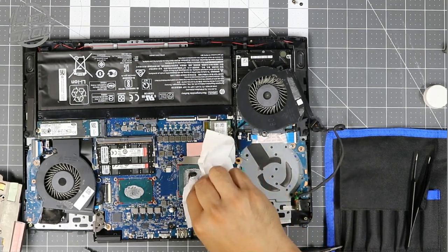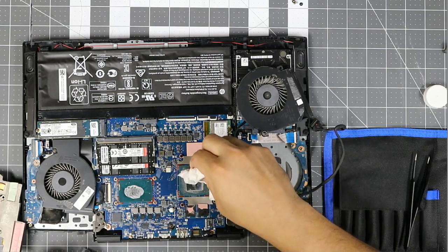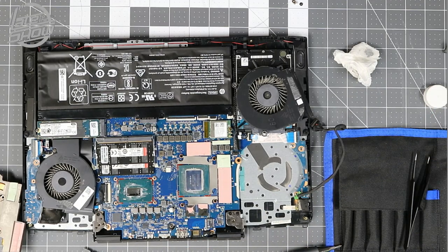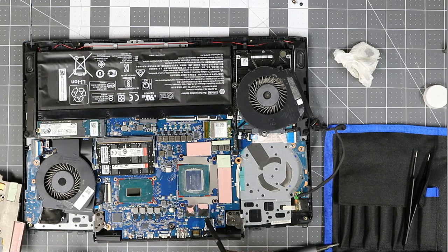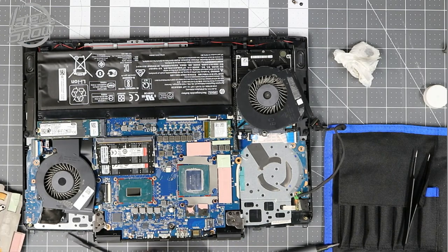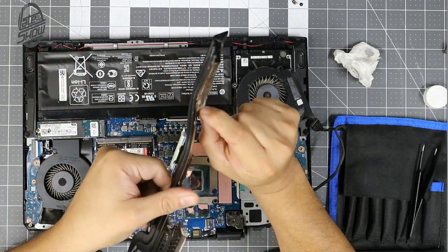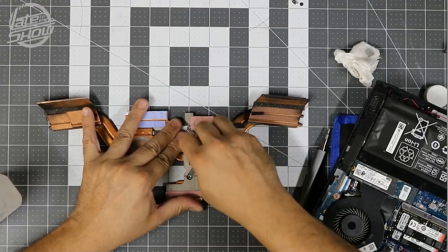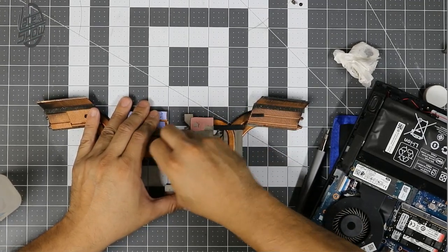We're going to remove as much of the old paste as we can. We'll probably have to replace these later down the line — I just don't have any right now — but the most important part is cleaning these two things. Look how filthy this is — looks like spider cobwebs or something. Make sure you use rubbing alcohol on this one — it helps protect against moisture. This is very important.